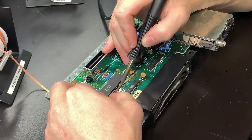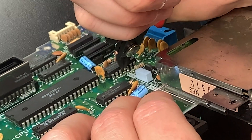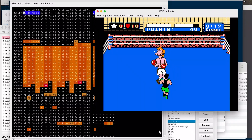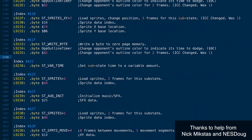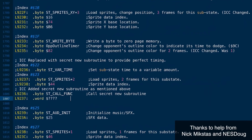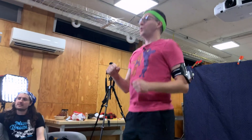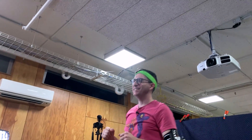Not only did he hack an original NES so that he could intercept the machine code from the game, but then he reverse engineered the source code so that he could slow it down. Because it turns out that your arms can't move quite as fast as your fingers can press buttons.